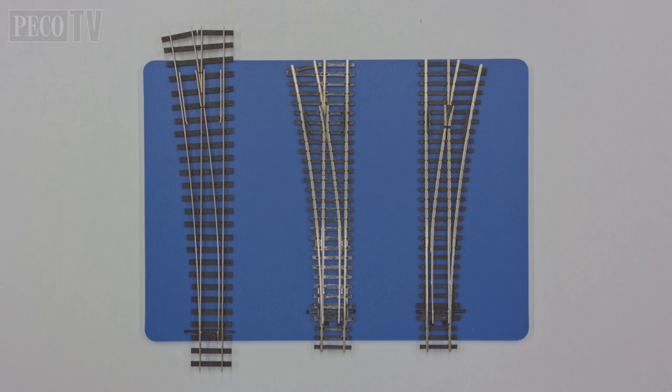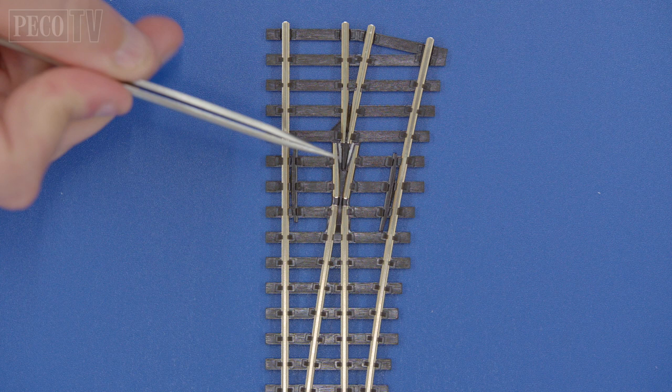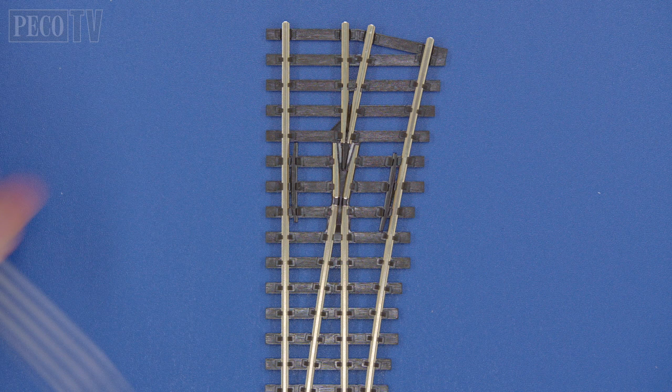To show the difference, I have laid out three different turnouts with the three main types of frog. First we have the insulated frog, commonly known as Insilfrog. As you can see, the V at the point of the diversion is made completely out of plastic.